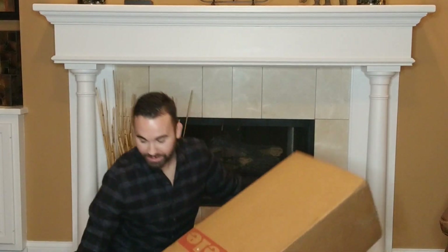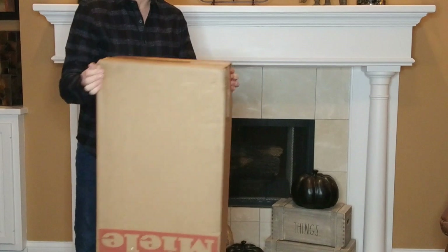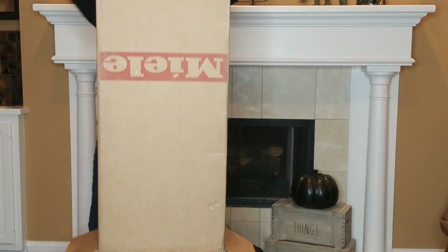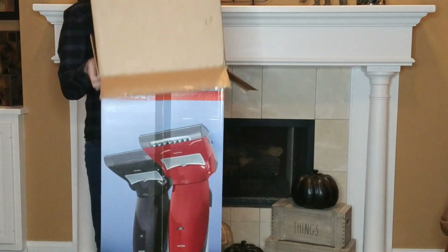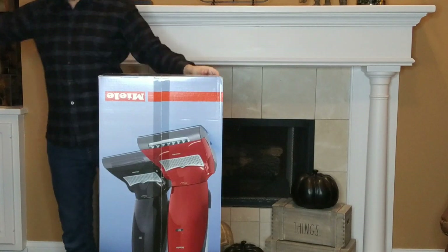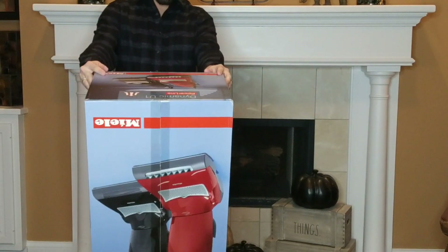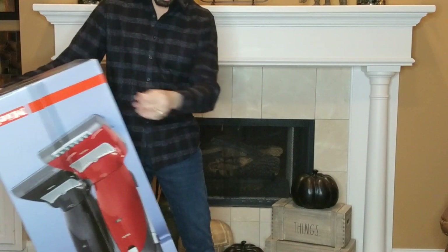This is so freaking hysterical. Please tell me if you watched my video yesterday and I told you about this unboxing — if you had any idea that it was going to be this. Let's put it right side up. This is a pretty box.